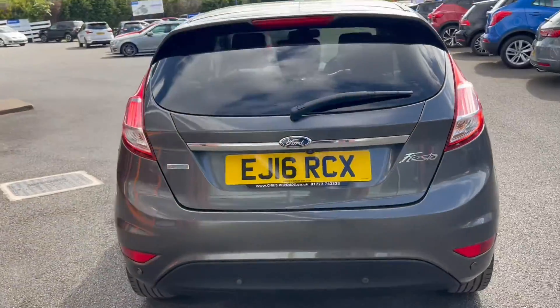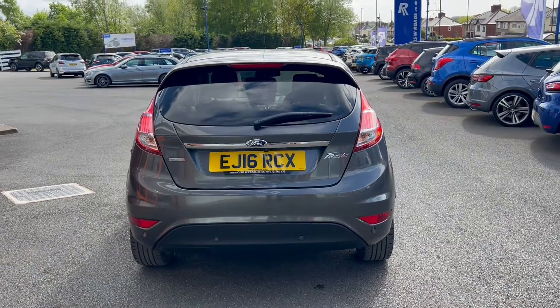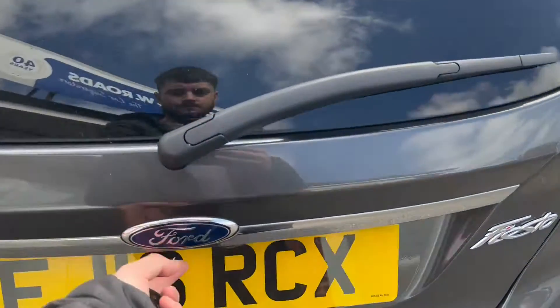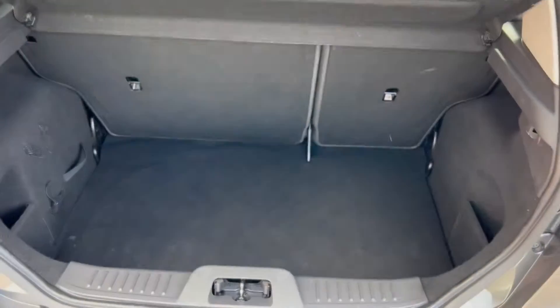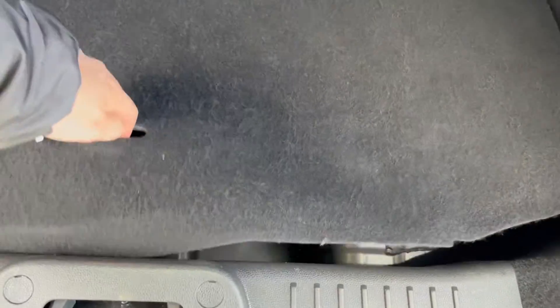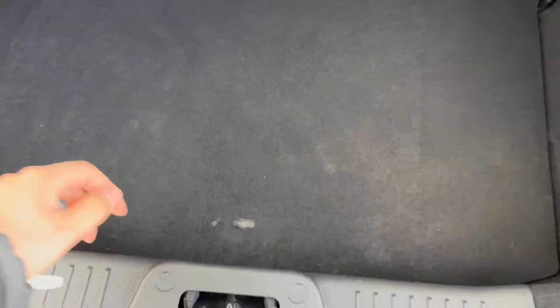Moving towards the rear of the vehicle, you will of course get the rear parking sensors with this vehicle. Moving on to the boot space — as you can see, there's plenty of boot space available here. And underneath the floorboard will reveal extra storage space.